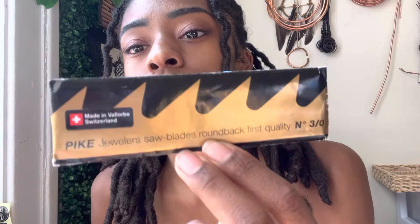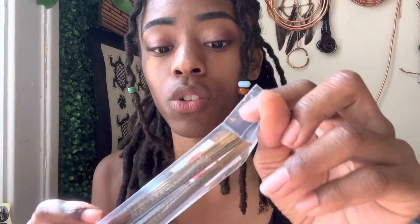I found these Pike Jeweler Saw Blades. Actually, it wasn't that I was looking for a stronger blade — I just needed more because I keep breaking them. Eventually they break, but once you learn the proper technique of how to saw, they don't break as quickly. This package is Swiss blades, and when you're sawing, ideally you want to use Swiss blades — that's what most people prefer and recommend.